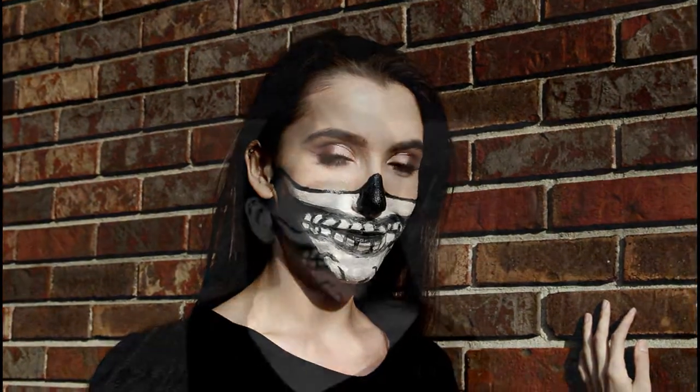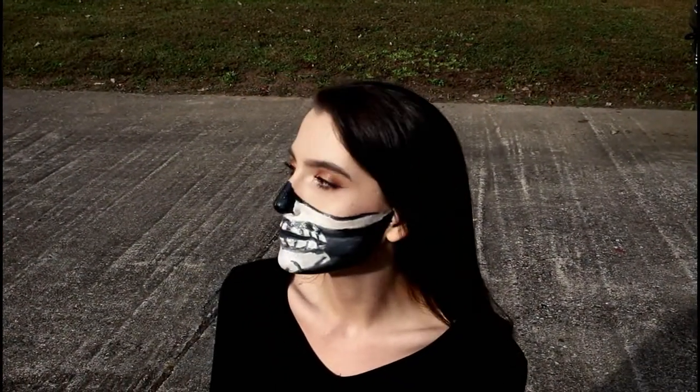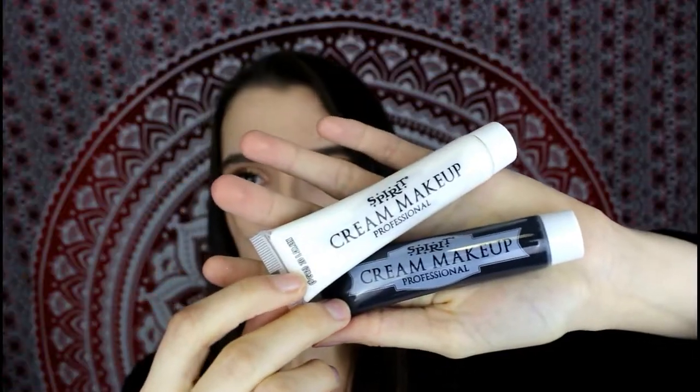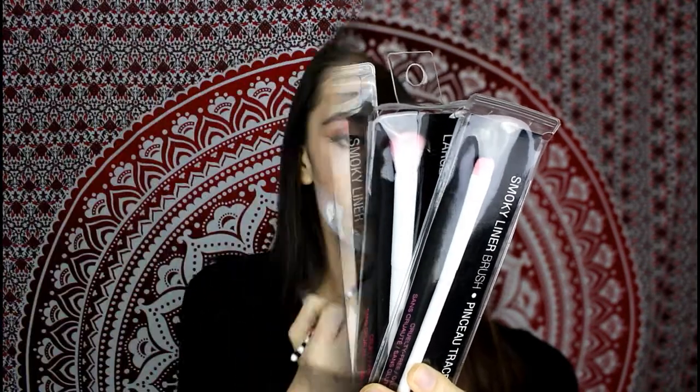So I tried another version of a half skull with face paint, just like last year. This is going to be super quick and easy and I'm only using a couple of things. I bought some face paint and wanted to play around with it and see what I could come up with — some black and white face paint and some really cheap dollar store brushes.